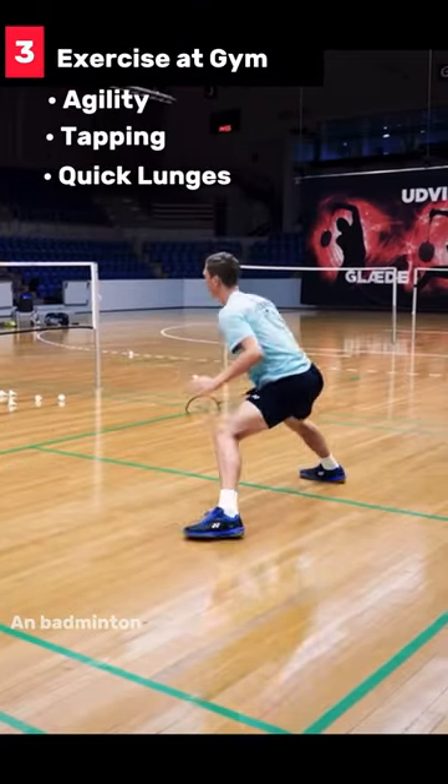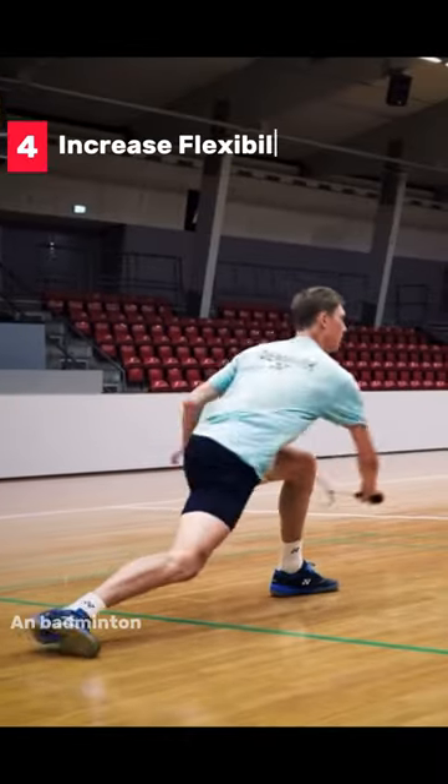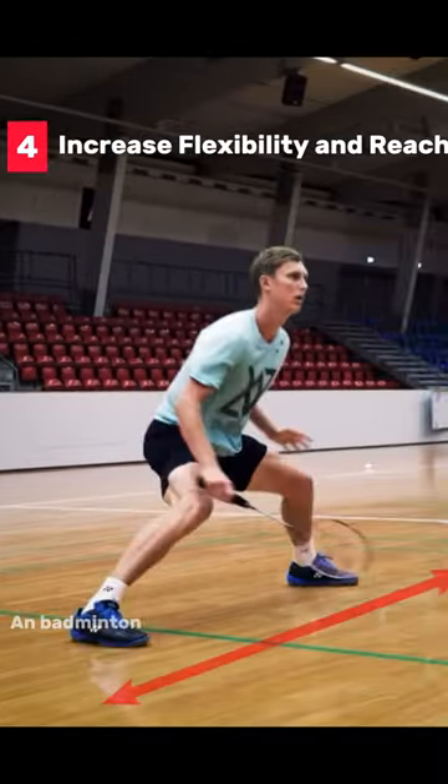Number three, I suggest some gym exercises like agility tapping and quick lunges that will help you. Fourth point is increase your flexibility and mobility and increase your reach.